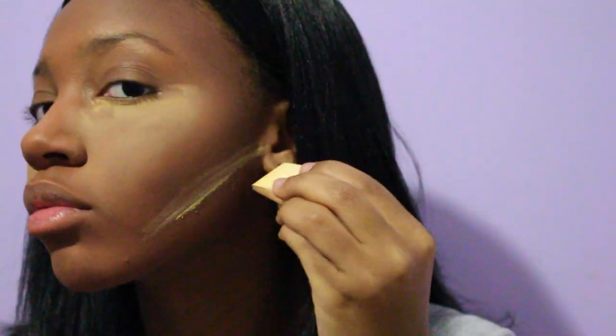Next, taking Sacha Buttercup powder on the tip of the same wedge sponge, I'm going to use it to sharpen my contour lines — basically adding it where I added the contour on my jawbones.